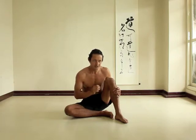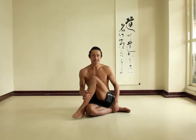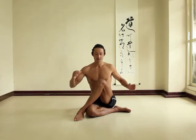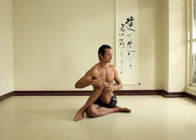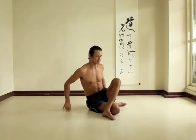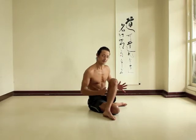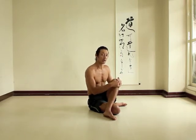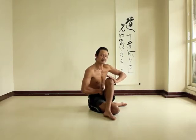It might also happen in Marichyasana. So one suggestion, particularly in the poses where you are twisting — and obviously in this case Ardha Matsyendrasana — if your left leg is on top, you're turning your ribcage to the left. The normal tendency might be to allow your pelvis to turn to the left as well, so that you're twisting partially in your spine but also twisting your pelvis. What I would suggest is that that can actually bind the inside of your left hip.